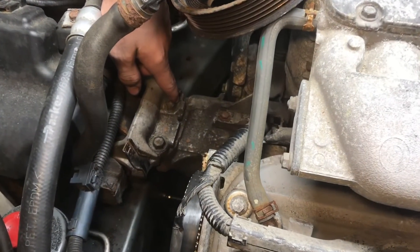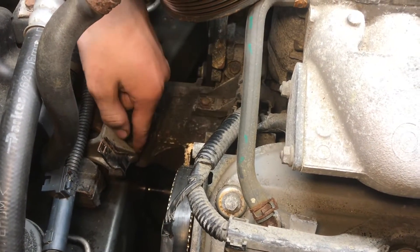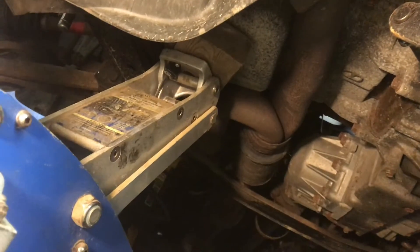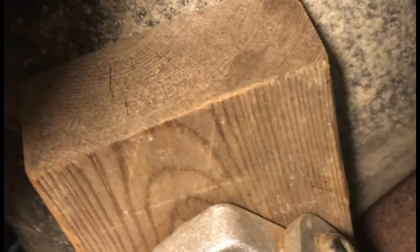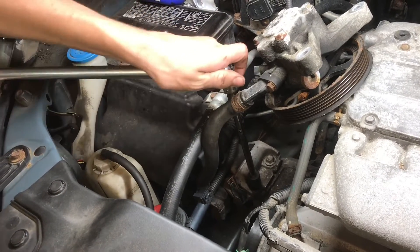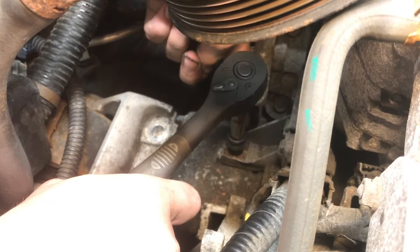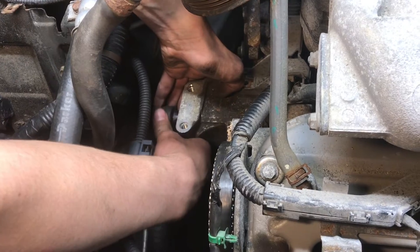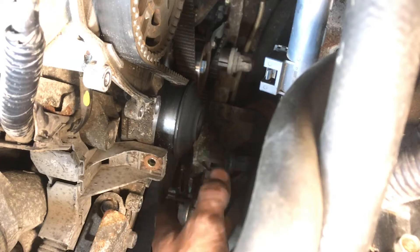In order to get access to the water pump we need to remove the motor mount — there are a few bolts holding that in. Before we remove the engine mount we need to support the engine by putting a little bit of support on the oil pan. Get that tight but don't push up too much. You want to have a piece of wood between the jack and the oil pan to cushion the load. The two top engine mount bolts are removed with a 14mm socket, and there's another 10mm bolt mounted to the engine mount. We can now remove the motor mount that is covering up the water pump.